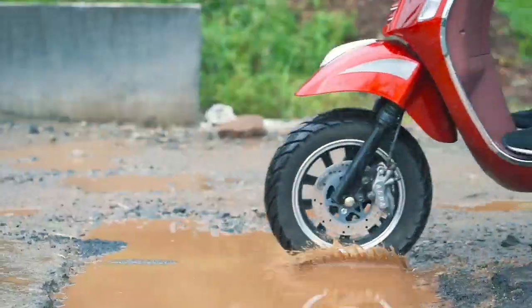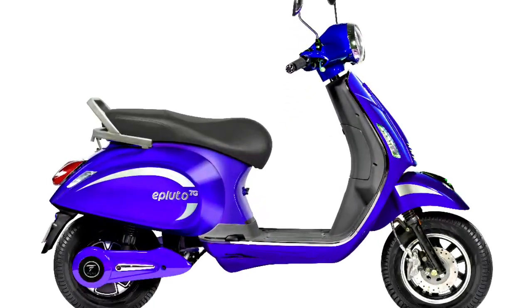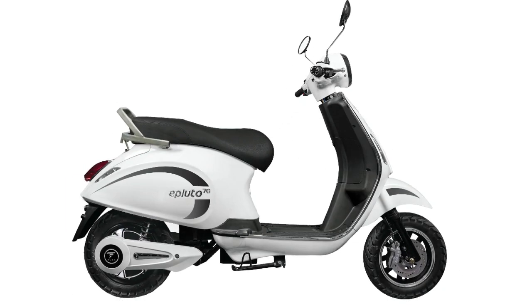It has a 2.5kWh battery. The motor is a BLDC motor with 2kWh. The maximum power is delivered by this Vega motor. The E-Flute 7G has an acceleration speed with a range of 50 to 60 km.